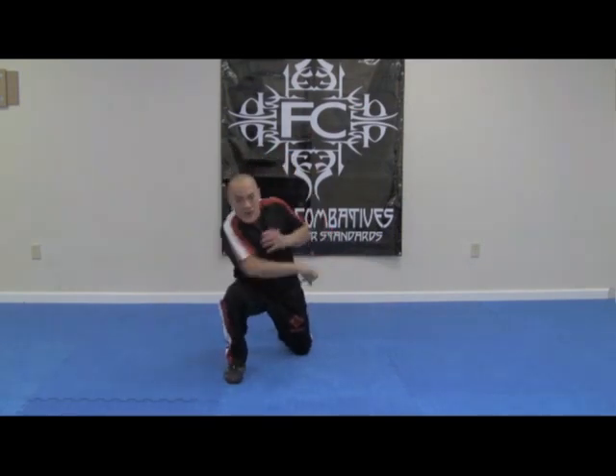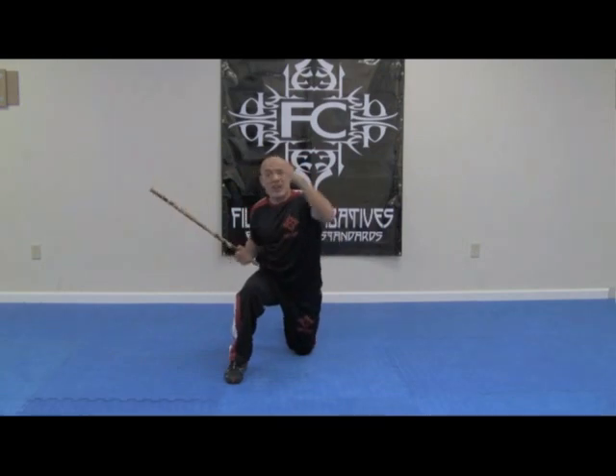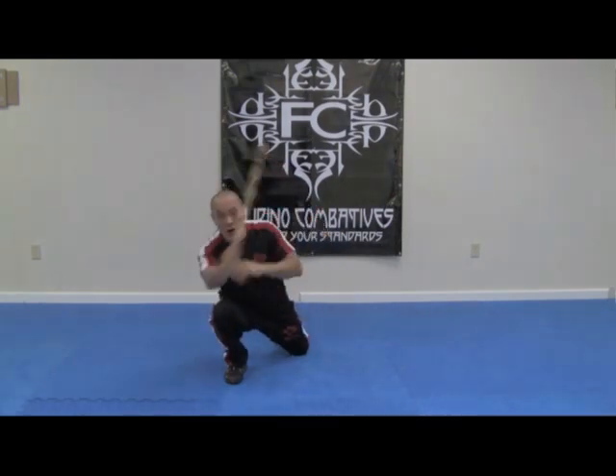One, two, three, four, five, six from the knee. Although we're changing levels, we can still fight in different ranges. Just because we're low does not mean that we cannot fight long. So when we do this drill, it's levels, and also practicing ranges.